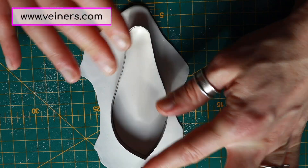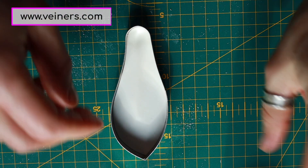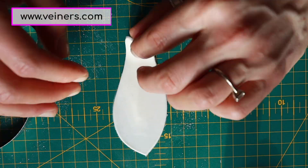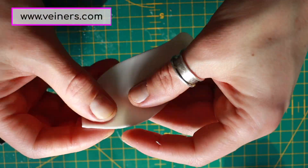Your petals are quite thick because Magnolia petals are really thick, so they give you a break — don't be tempted to roll them too thin and make your wiring life easier.